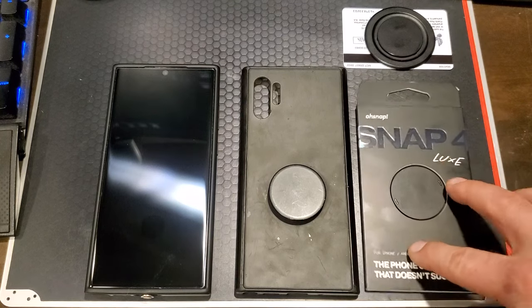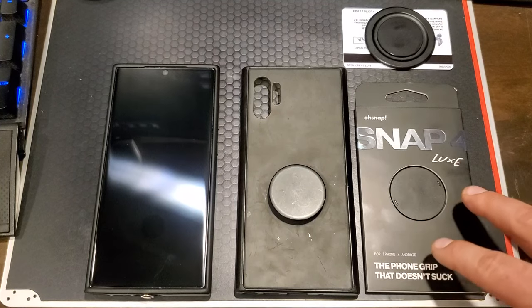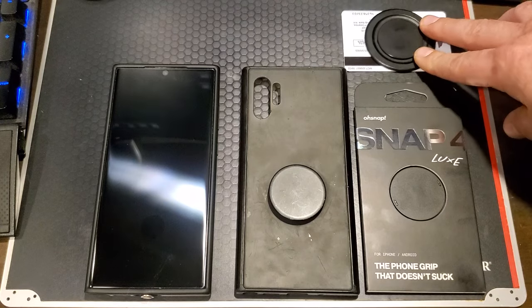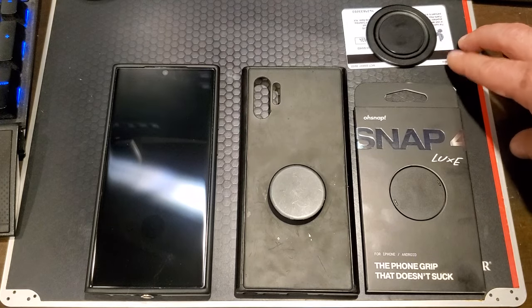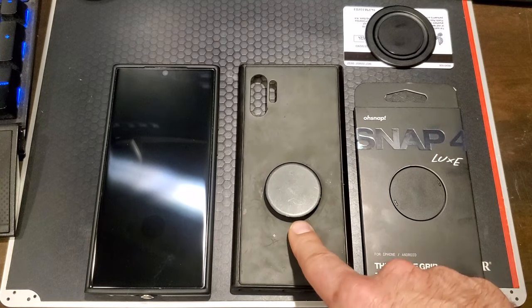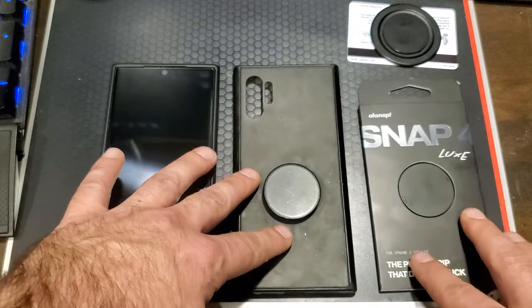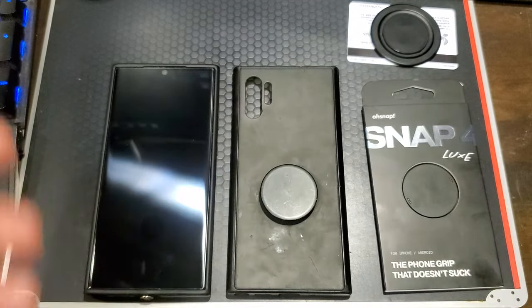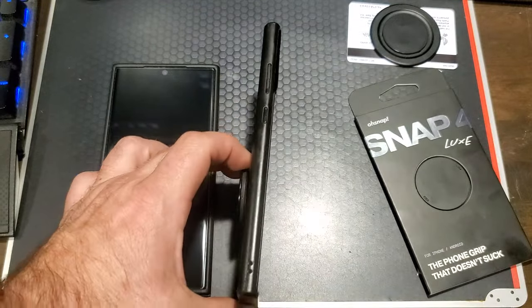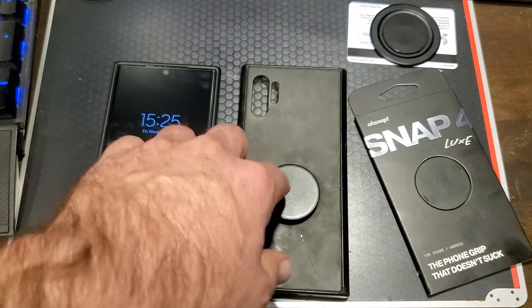This just came out — it just started shipping this month, and most pre-orders will be going out next month. This is the new version of the Snap 3 Pro, which I've been running for quite a long time. And then this is my old phone with just a standard pop socket. My biggest beef with the pop socket was the lack of wireless charging, because I use wireless charging everywhere — so this just does not allow for wireless charging at all, and most of the time I would go pop socket-less.